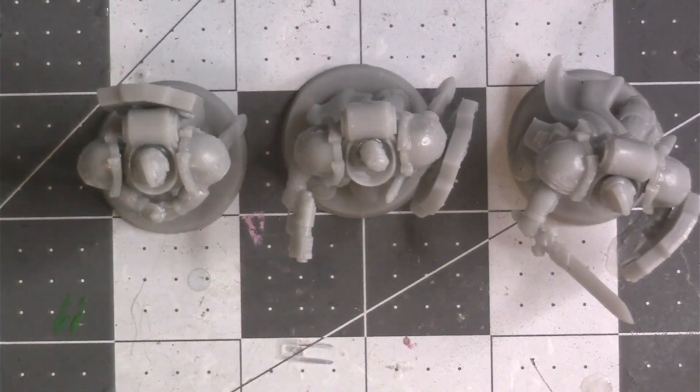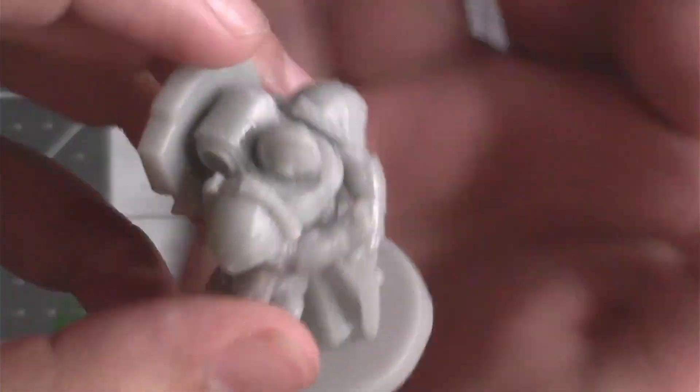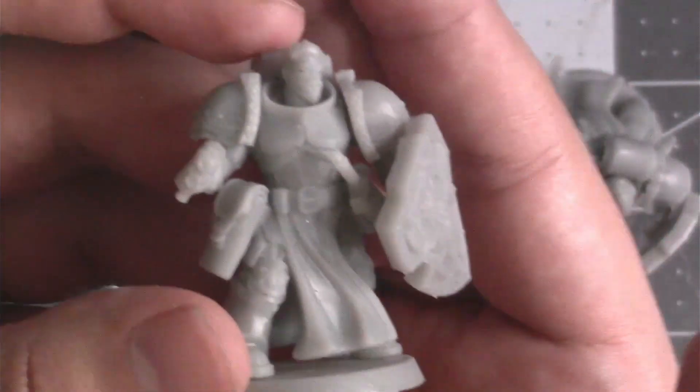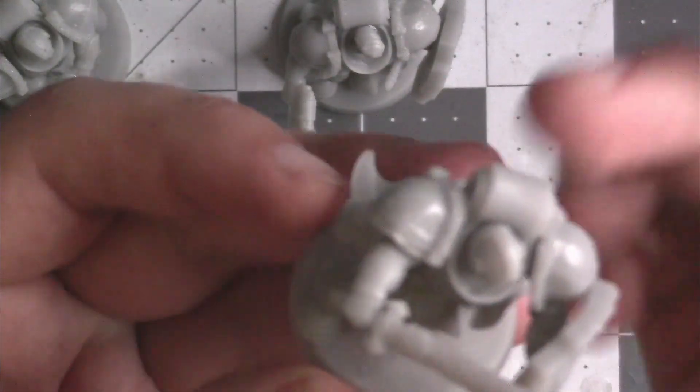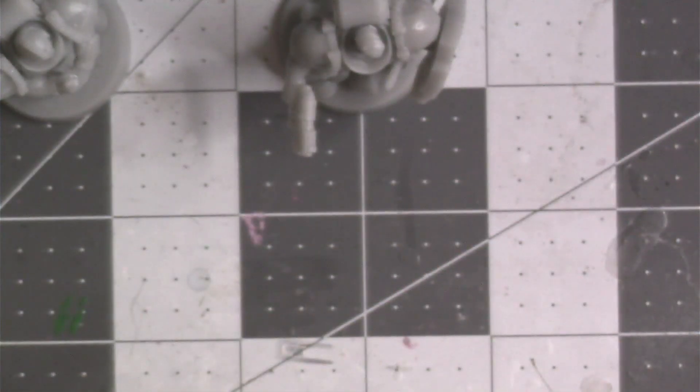And there we go. We have a squad of guardsmen, a squad of Bladeguard Veterans — whichever game system we're playing. I really like some of these poses where they're just holding a sword and posing gallantly like that. Shield at his side, pistol at the ready, heavy pistol, or just this guy ready to charge into the action. This looks cool and I really like that.